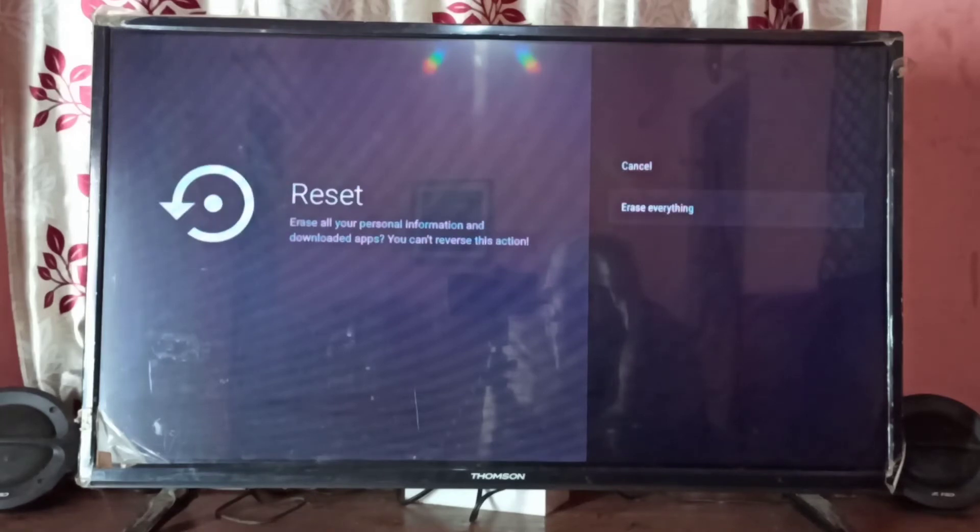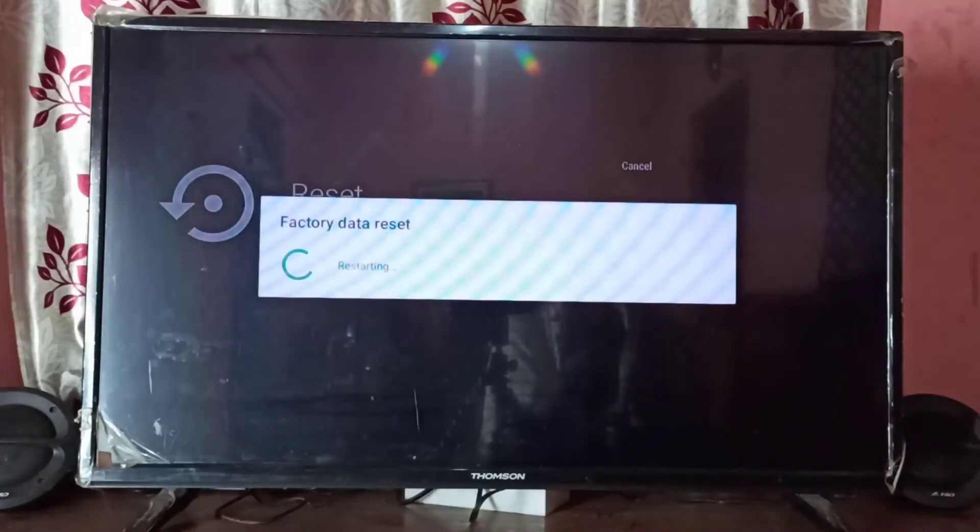Select Reset, then select Erase Everything. Okay, factory data reset — please wait.